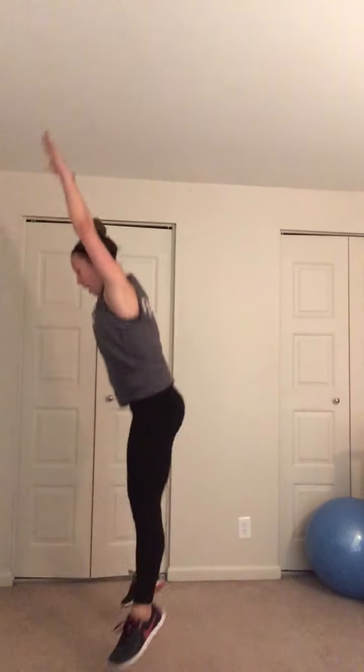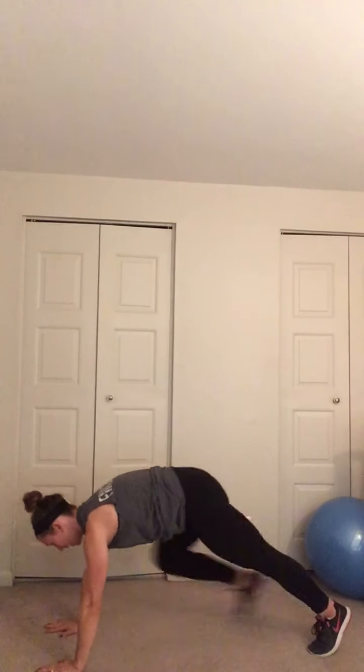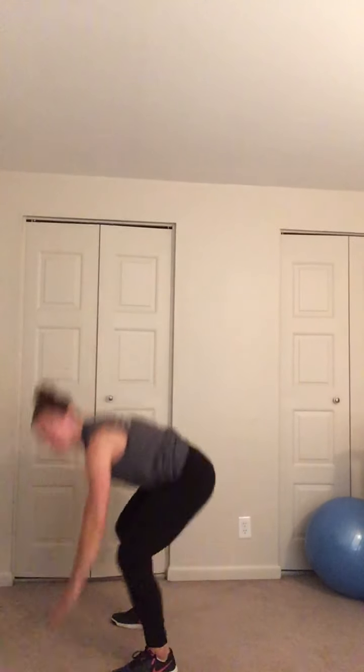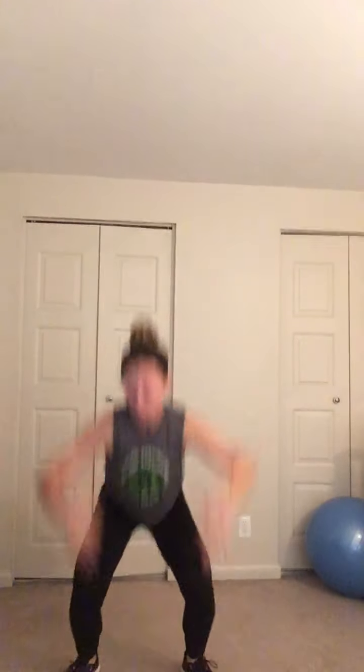Next move: squat thrust. Three seconds — two, one, go. Up, down, out, and up. Jump at the top — this is the hardest level. If you need to scale it down, you can step it: step back, back, up, up. Either way, it's about your speed, so go as quickly as you can. 10 seconds — push. Two, and hold. Good, breathe. In through the nose, out through the mouth. Always ways to scale up, make it harder — progression — or to modify.